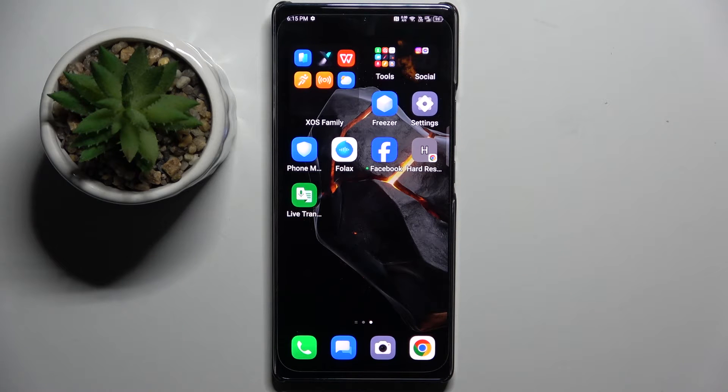Welcome guys to tutorial info channel. In front of me is the Infonox Note40, and in this video I'm going to show you how to check battery health using the Ampere app on this device.